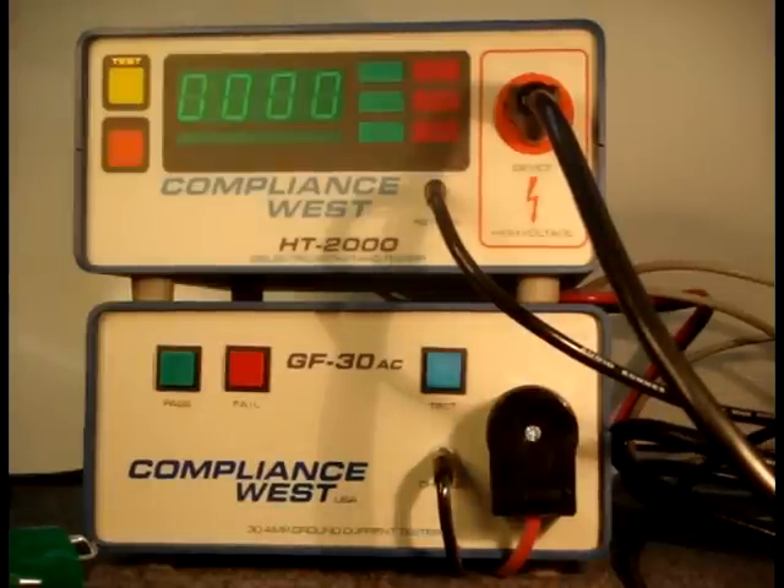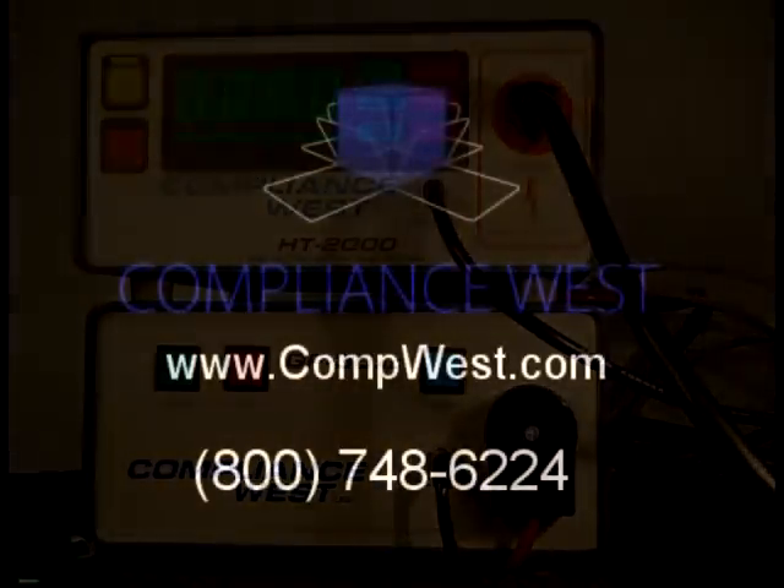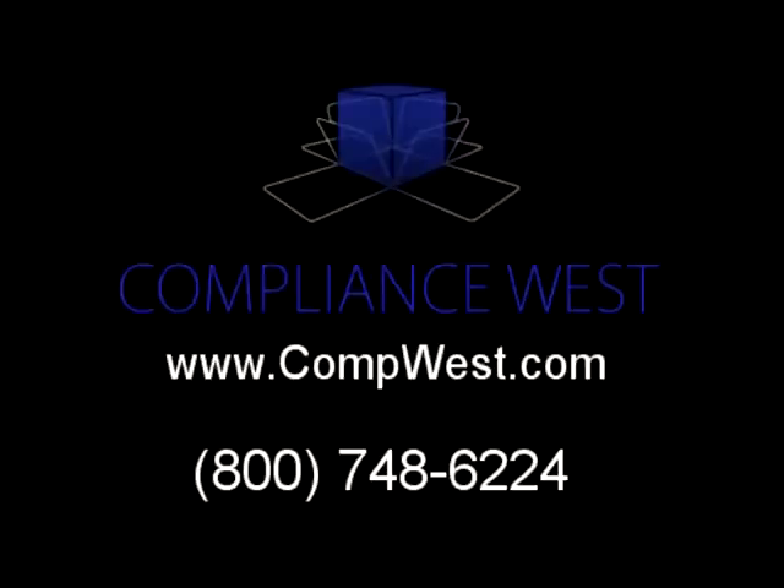If you have any questions about TestLink we will be glad to answer them. The manual and information is available on our website at compwest.com or call us at 800-748-6224.